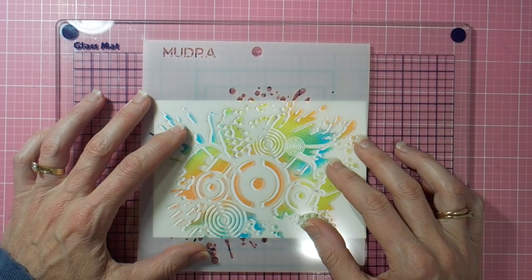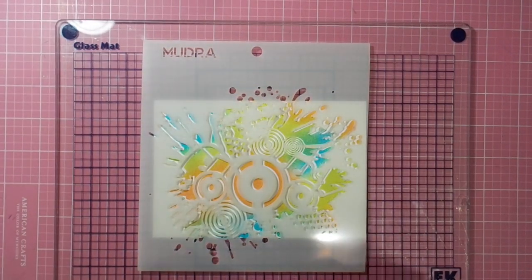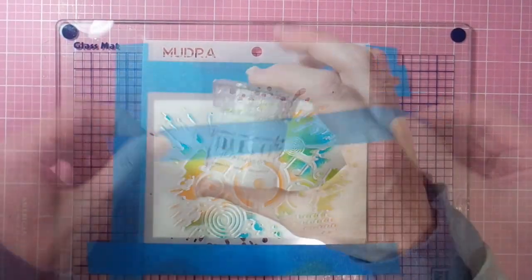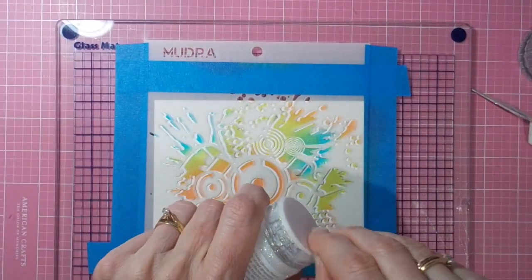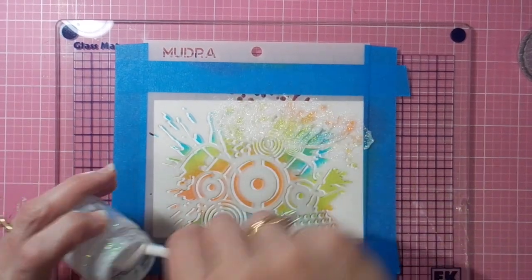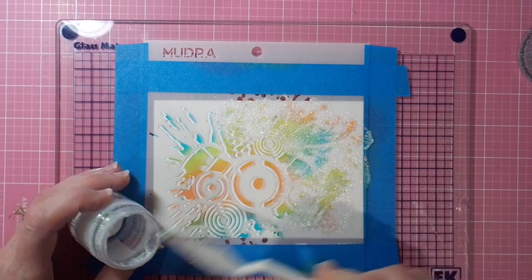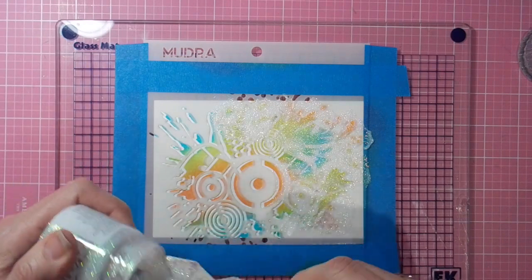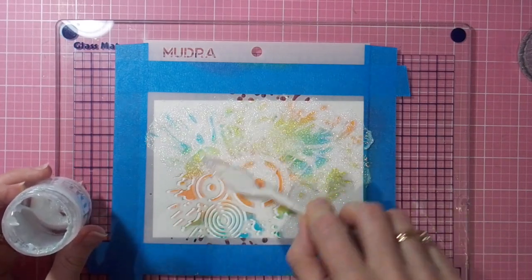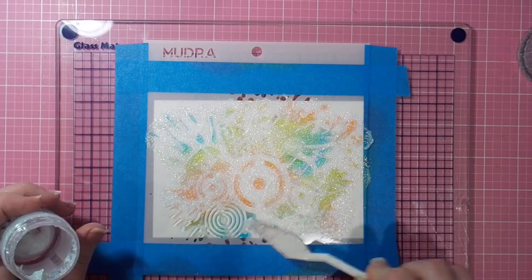I'm just placing the stencil back down in the same spot but moving it a little bit to the left, and I'm going to stencil again over the top using the fabulous Nuvo moonstone glimmer paste. I love this product so much. It gives you a wonderful sparkly effect, and I like to offset it a bit so you still get the vibrant color of the ink in places but also the muted color underneath the sparkle. What a fabulous stencil this is — the grungy music effect — it's going to come in handy for lots of beautiful masculine-looking projects.